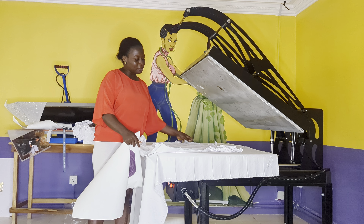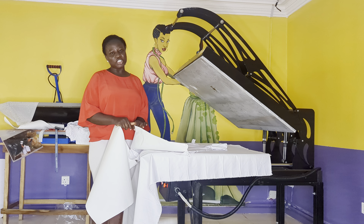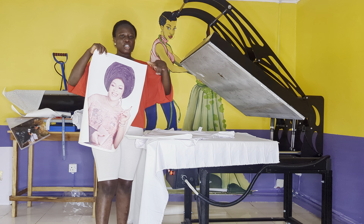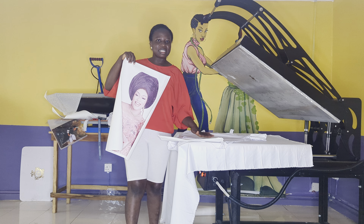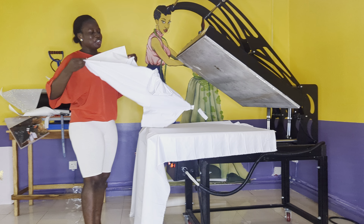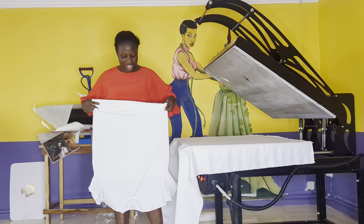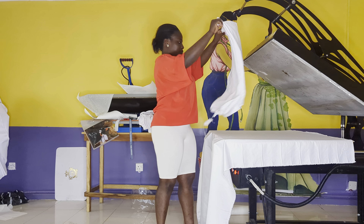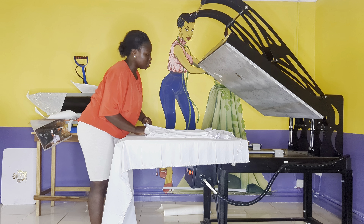This is my t-shirt and I'm going to be sublimating on it. First thing you need to do is get your teflon sheet or butcher paper and put it in between your t-shirt so that your image will not bleed onto the other part of your t-shirt. This teflon sheet or butcher paper protects it from transferring to the other side. Then you iron your t-shirt — you cannot sublimate a wrinkled t-shirt because you will not like the results.